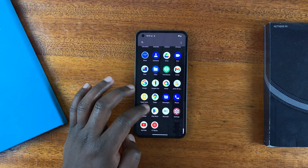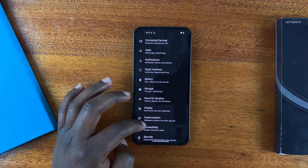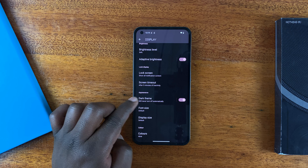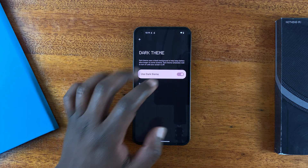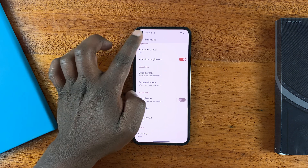Go to Settings. Under Settings, go ahead and look for Display, tap on that, and then under Display you shall see Dark Theme. You can tap on that and disable it from here, and that takes you back to the light theme.